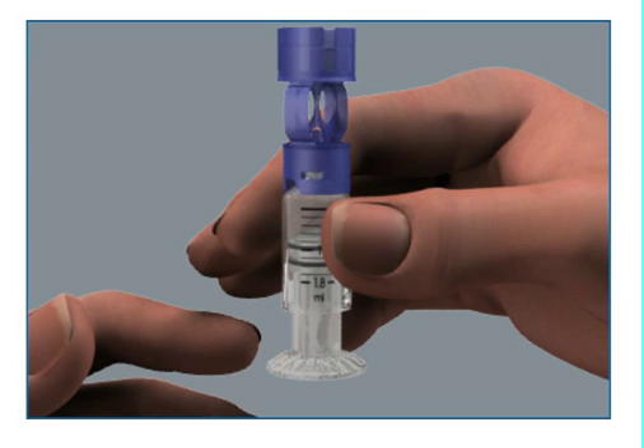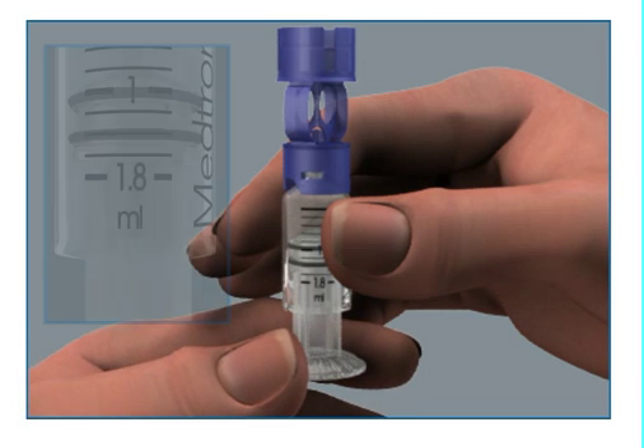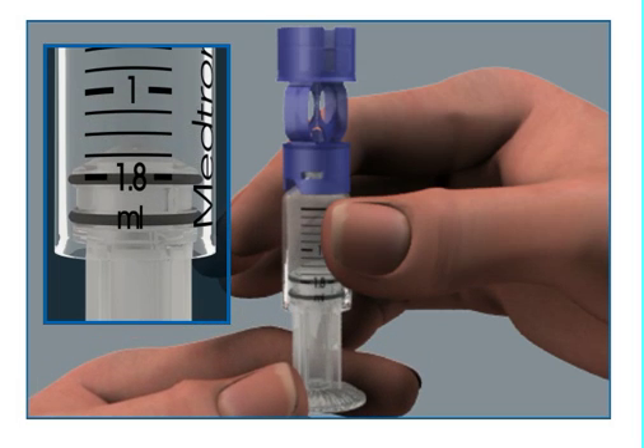Next, pull the plunger so that the top o-ring is positioned at the amount that you plan to use to fill the reservoir. Be careful not to pull the plunger completely out of the reservoir.